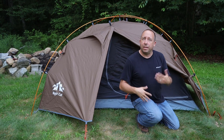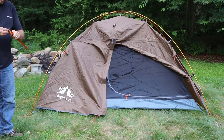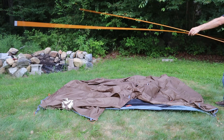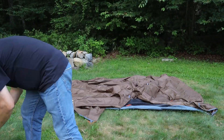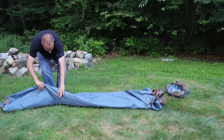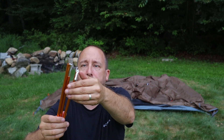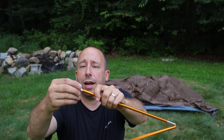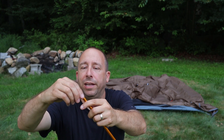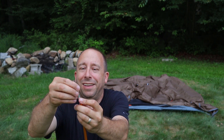This tent was pretty easy to set up. One thing I don't like about the poles is that the ends come out quite easily. There is shock cord to hold them in place, but once an end comes out it's hard to get it back in without the cord getting in the way. It's a minor nitpick but it happened a few times while setting up and tearing down the tent.